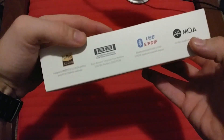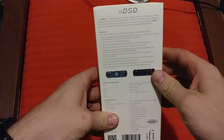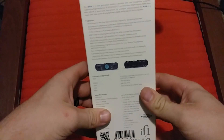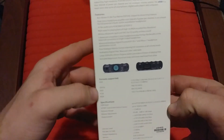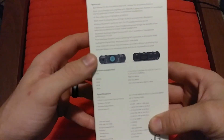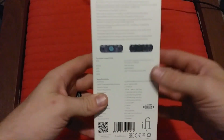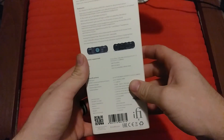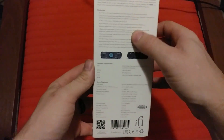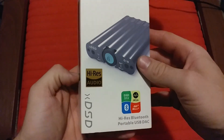Moving over here, it has the Burr Brown DAC and some more features. The back has a lot more features written down. iFi is a pretty well-known name now, so I don't think they really need to differentiate themselves by adding a lot of clutter on the box. Their products, at least from my experience, have always spoken for themselves.